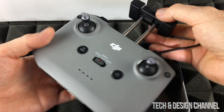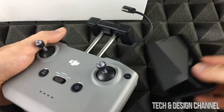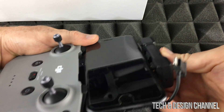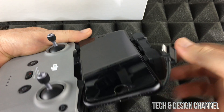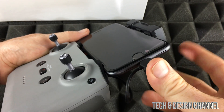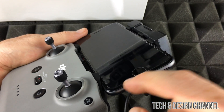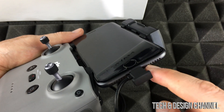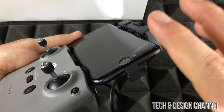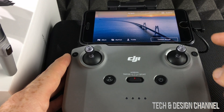Now we're going to place our phone on the remote controller. Extend the phone holder out, place your phone on top, and extend it a little more until it snaps in. Hook it up on the side — you'll hear it click when it's nicely aligned. Note that if you have a phone case it may not fit, so you might need to remove your case as I did.